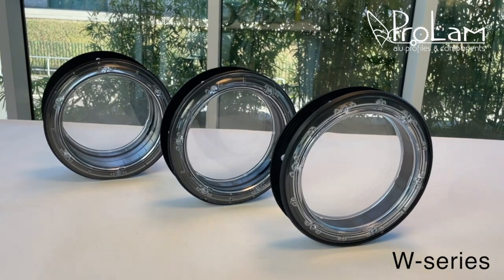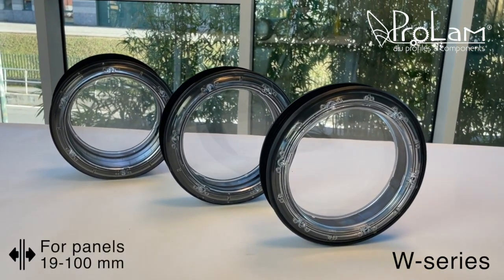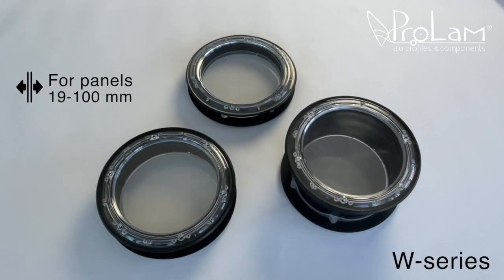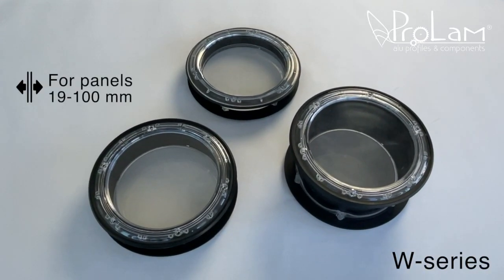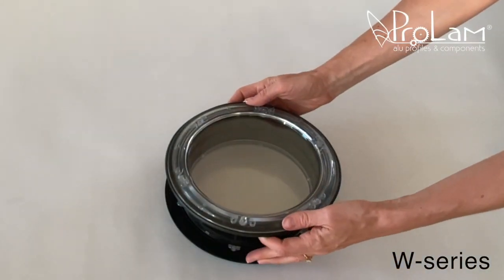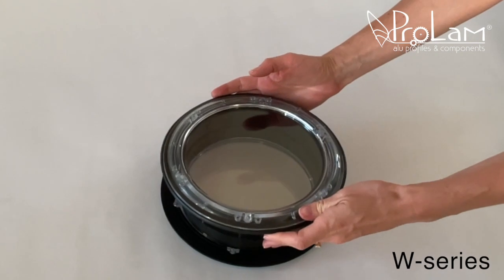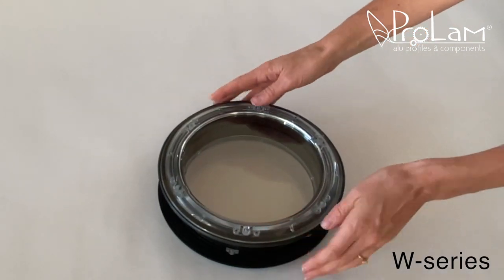Ranging from a minimum of 19 to a maximum of 100 millimeters, this versatility offers customers a great solution to cover a range of panel thicknesses. The rings positioned inside the port hole enable easy adjustment based on the thickness of the panel.